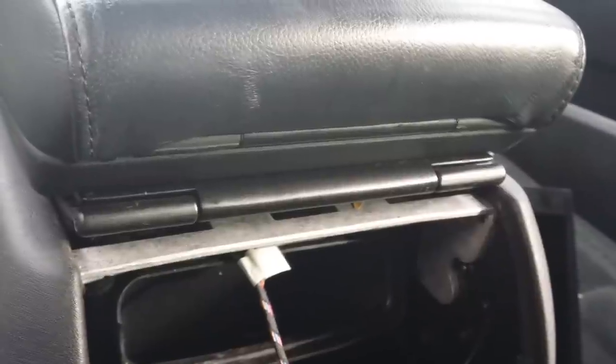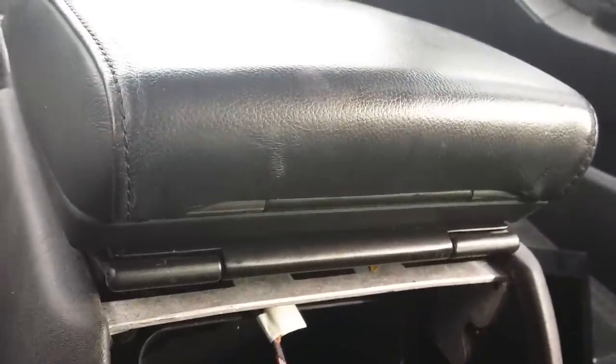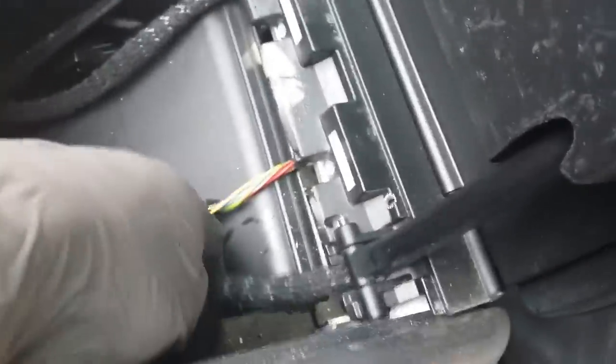I went ahead and removed those two screws — and to correct myself, that was actually a 25 Torx. So those are the screws you need to remove in order to take out the armrest. Now here is the removal process. Once the screws have been taken off, the armrest is pretty much ready to come off — the only thing holding it in place is two wires: one here and another one here.